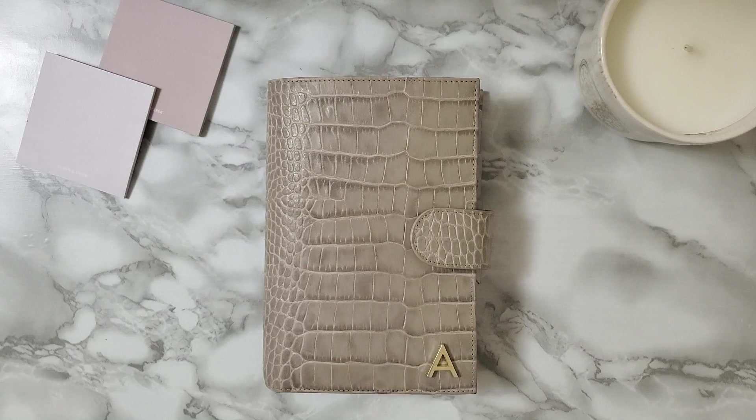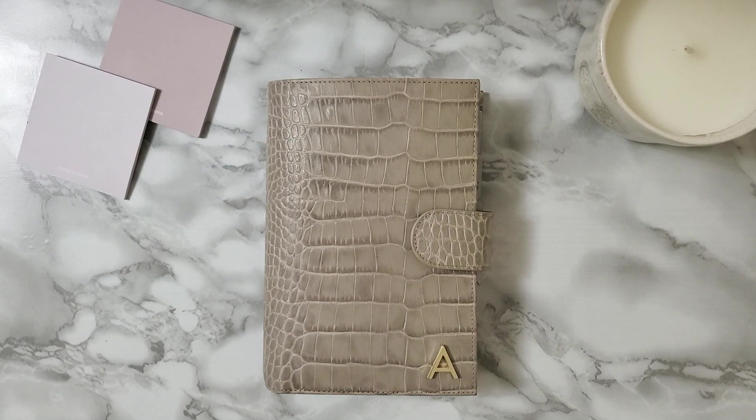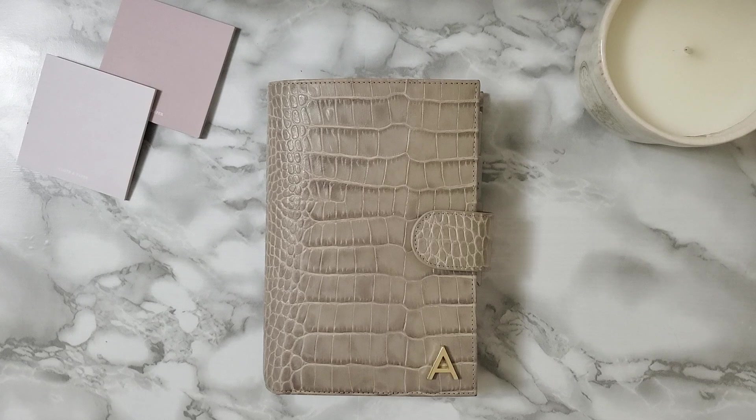Hey everyone! Welcome back to my YouTube channel. As you can see, I got a new planner. I realize that almost every time I make a new YouTube video, I'm in a different planner. But that just shows you how much I love switching in and out of covers, but the inside usually stays the same. But I thought I would show you an updated flip, just because I'm in love with my planner.